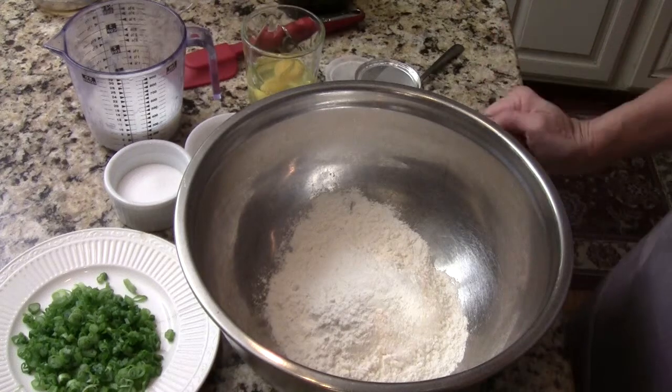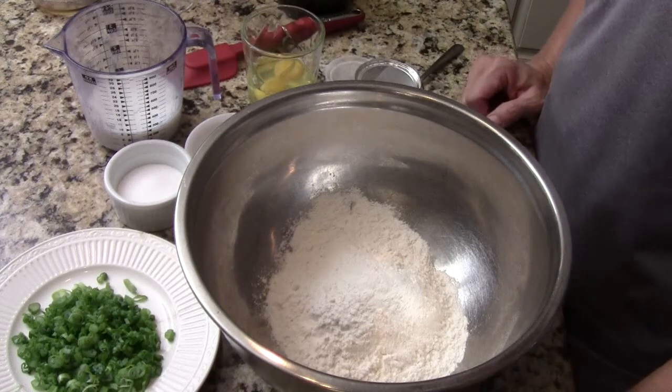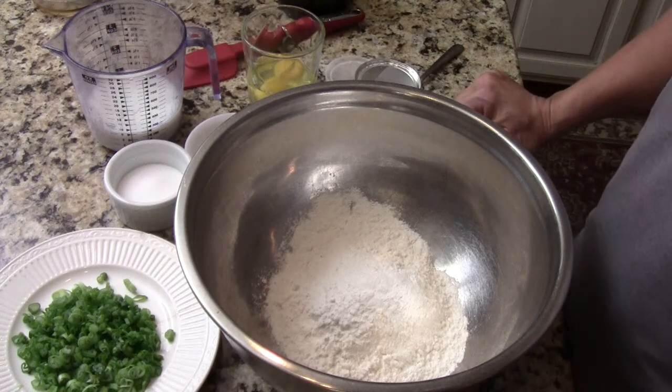Hi, I'm Chef Tom. Today I'm going to show you how to make the very popular Asian Scallion Pancake.